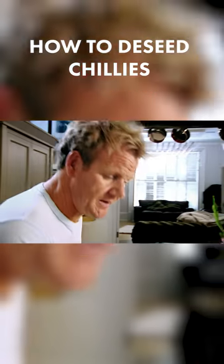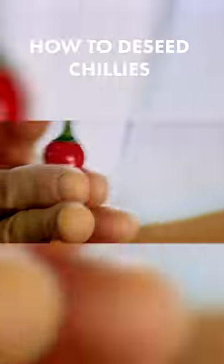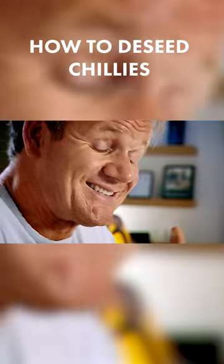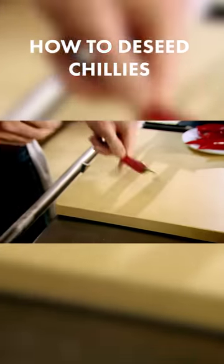How to de-seed a chili. To get the seeds out, hold it upright and just rub the chili between your hands. The seeds are incredibly hot. You're just releasing them from the inside, tapping it down.